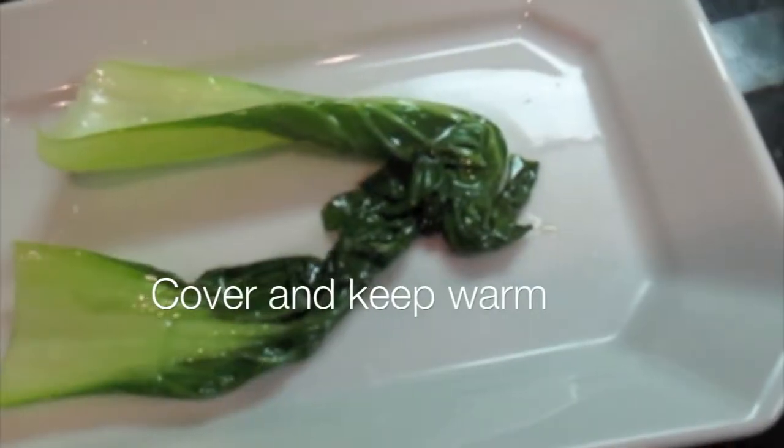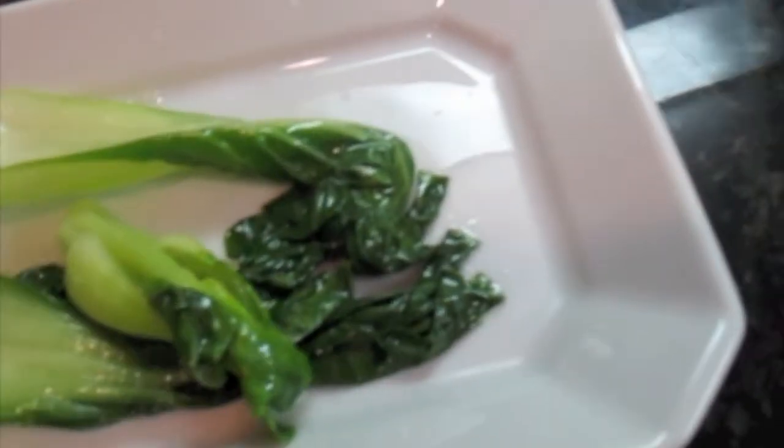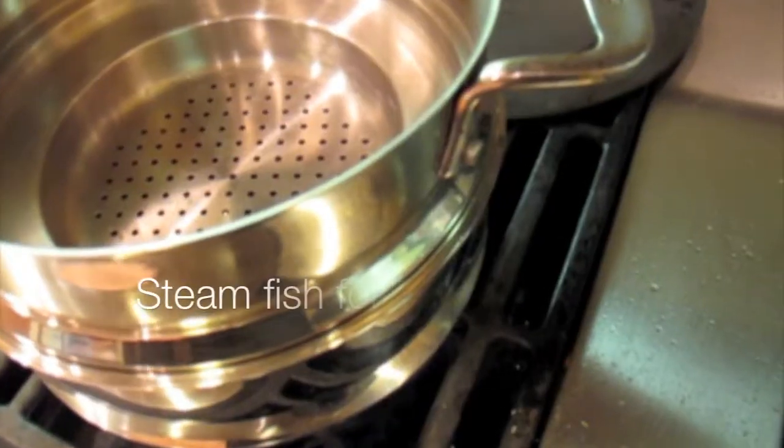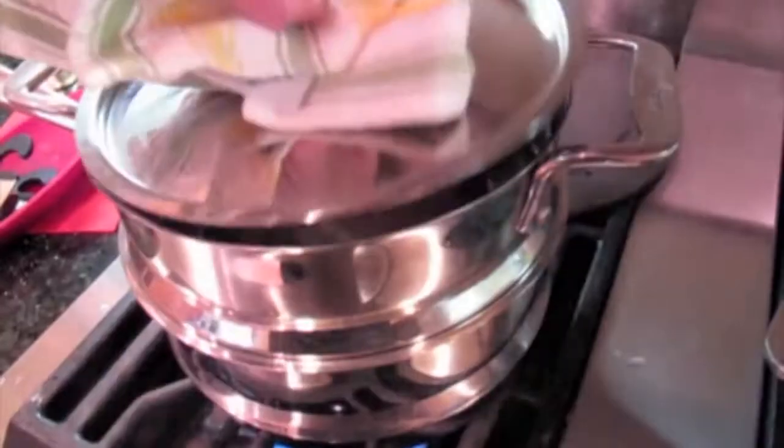Today I have a Hong Kong sea bass for you. I use sea bass, but you can use any kind of fish really. It's an Asian sauce. I put it on a bed of bok choy and you could use spinach if you wanted to. The color is great in either spinach or bok choy, but since it's an Asian recipe I thought the baby bok choy would be perfect. You steam the fish.